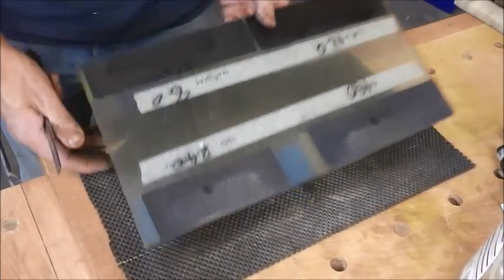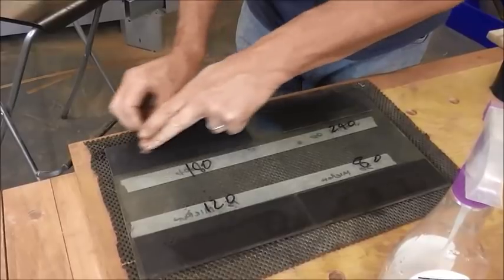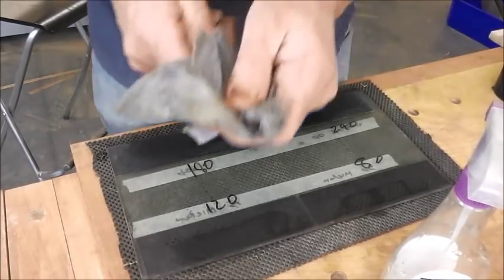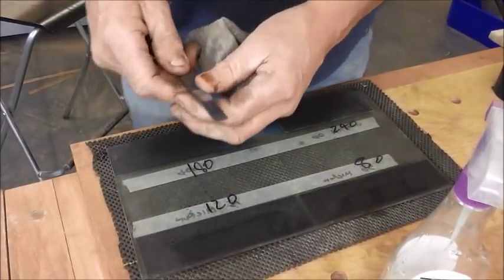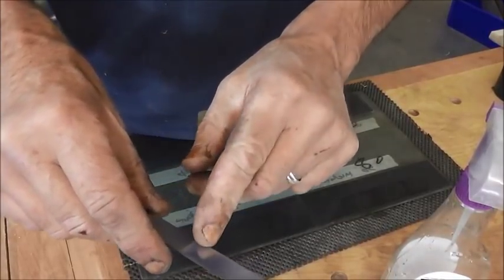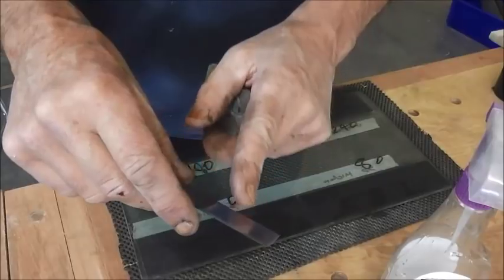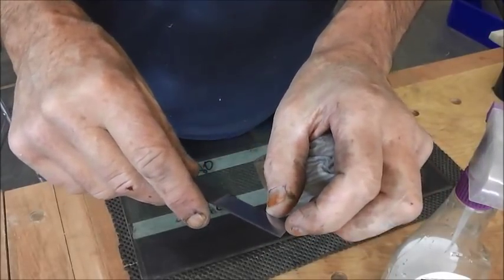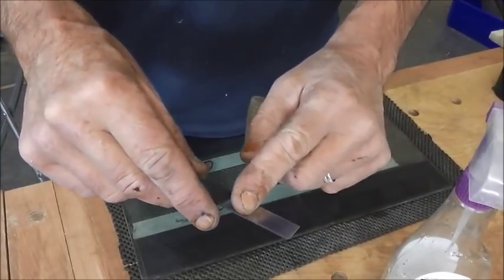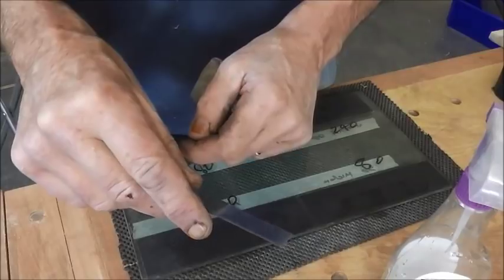So I'm just going to go on to the 180 grit. I can see a slight patch here which has got the previous abrasion marks on it. I'm not too concerned about that, because we're really interested in the front 10-15mm. It doesn't matter if it's not quite flat at the back - it's that front 10-15mm that's important.